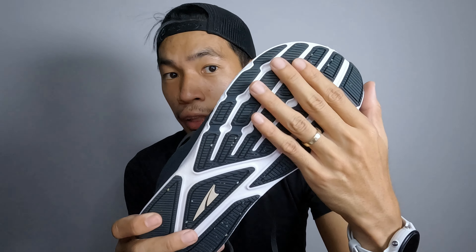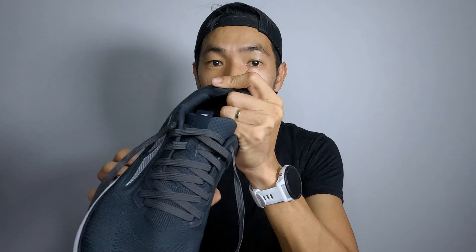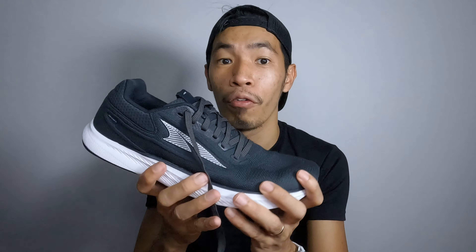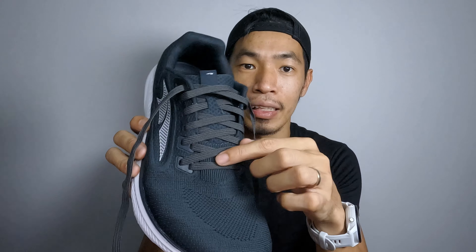The knit upper is quite breathable and stretchable — you can see it has a seamless design all the way up to the back of the shoe. The laces are just the right length. The tongue has just the right amount of padding, same as the heel collar. Below at the heel there's reinforcement for stability, but the top of the heel collar is a bit soft — you can push it down easily. These shoes are quite flexible and I'm able to fold them like this.